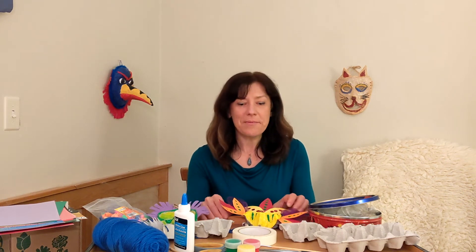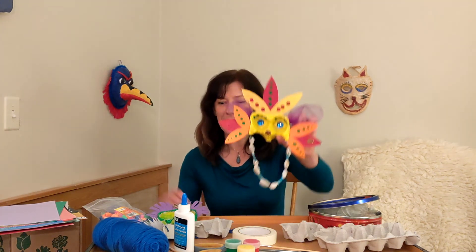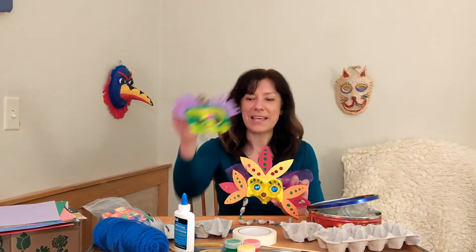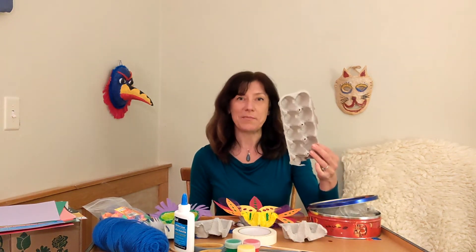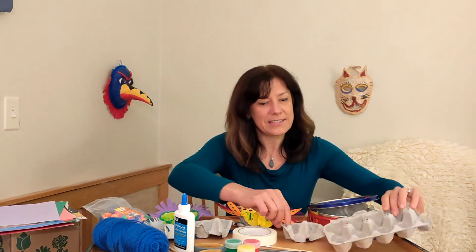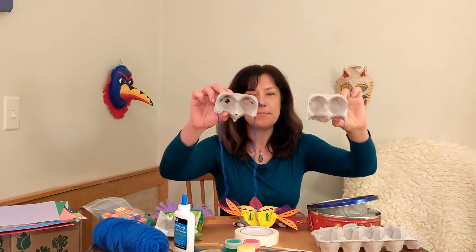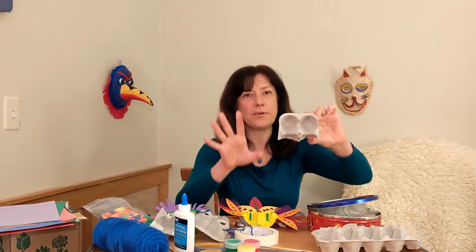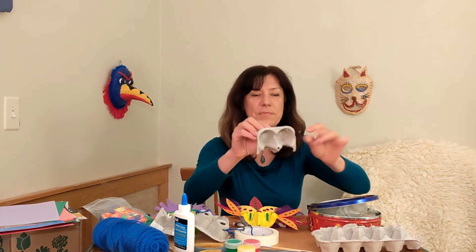Hello, my name is Sasha and I work at the Mountlake Terrace Library. Today I'm going to teach you how to make a simple fun mask — something like this or something like this. And you probably wouldn't guess, but I used an egg carton to make my mask. It's very simple. All you have to do is find an egg carton and then cut it out. There are a couple of different ways you can do it — maybe something like this, or if you want to decorate your mask, you may want to have more surface so you can attach things to the sides.